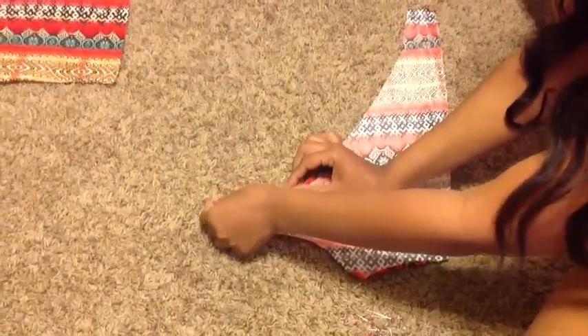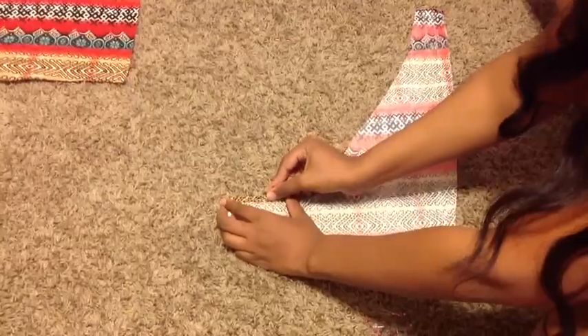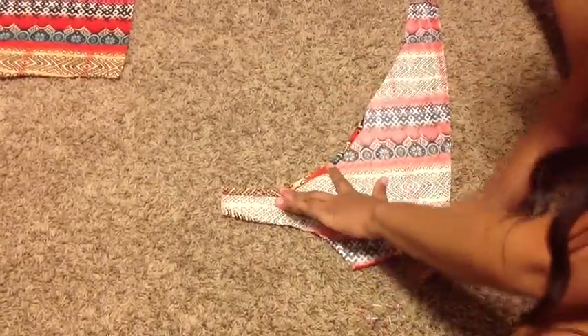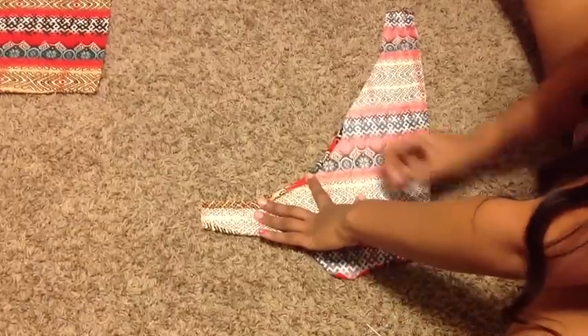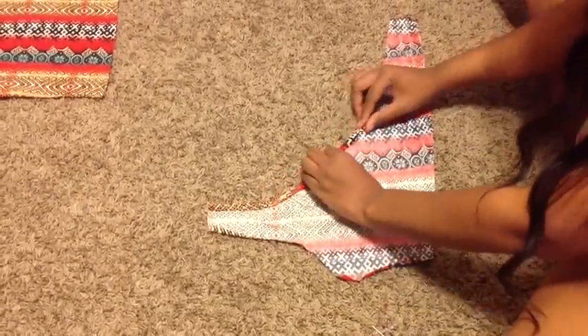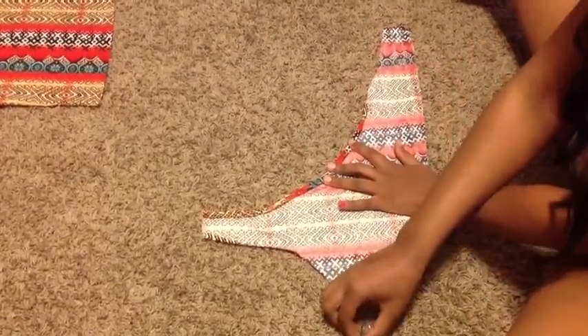Now let's hem the back piece which will criss cross each other. You want to roll it over twice and pin it. You'll do that whole slope as well as the bottom slope — just fold it over twice and pin it into place. Not the arm hole, just the top and the bottom.